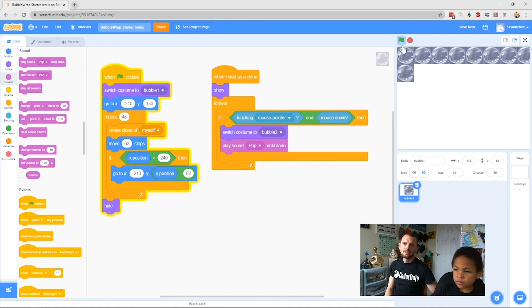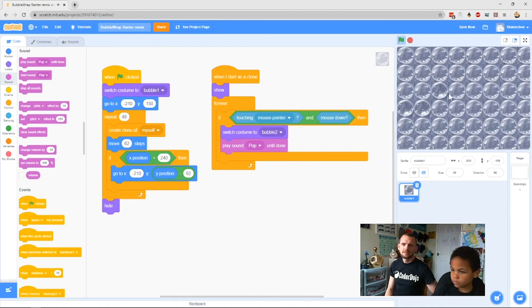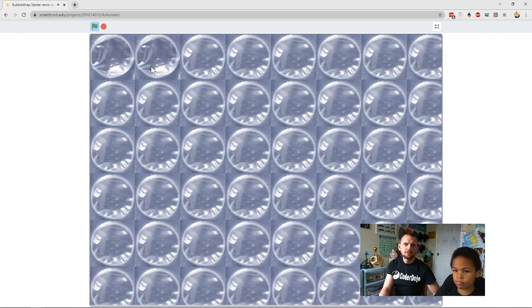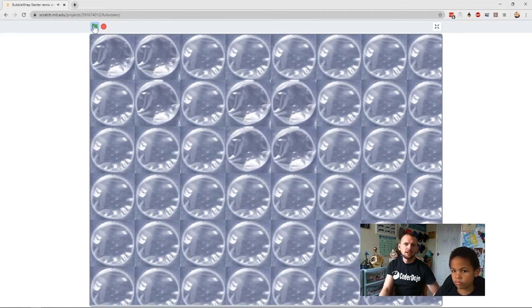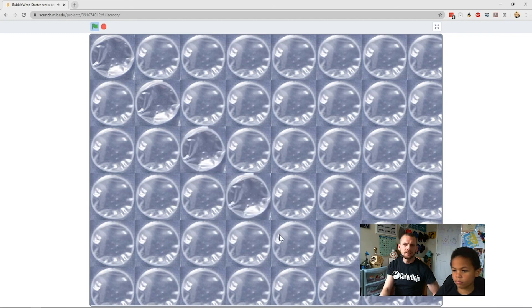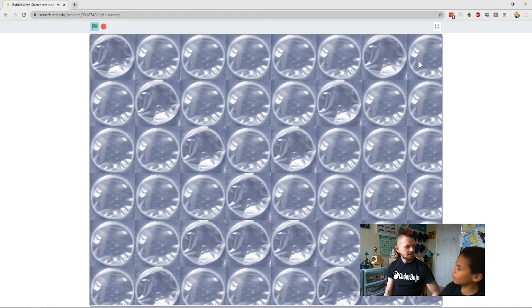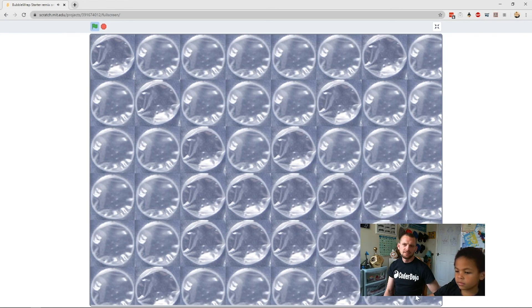Click the green flag again — all our bubbles reset. Now if you click on them — poppable bubble wrap! Nice work. We can go full screen to show everybody at home: click the green flag and you get all your poppable bubbles. Click the green flag again to reset.